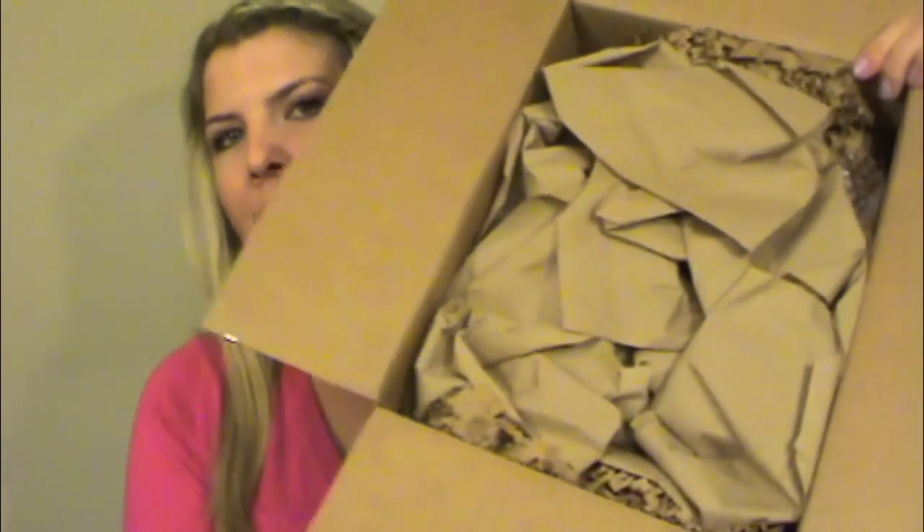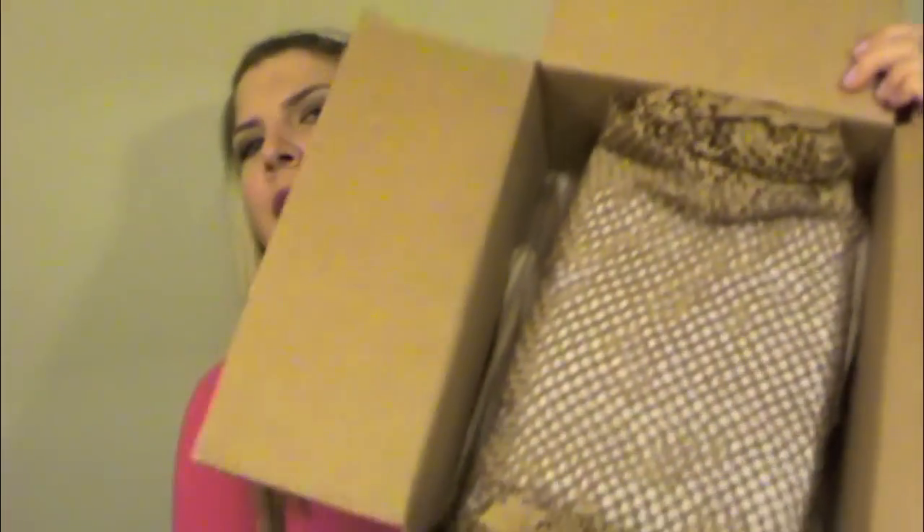Okay so I got the box open and this is how it comes packaged. It's just got your stuffing, and then it's wrapped again — it's got bubble wrap and then even more of that weird papery material. And now I'm just going to unwrap this whole thing. So hopefully nothing's broken. Okay, as you can see it was totally wrapped up really good, so I'm pretty confident that nothing's going to be broken.